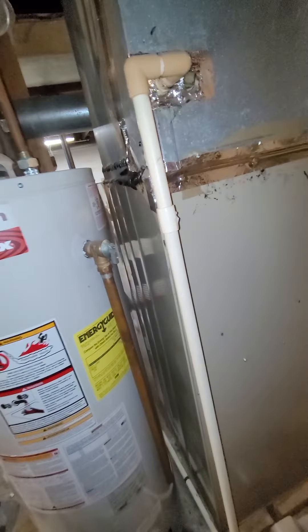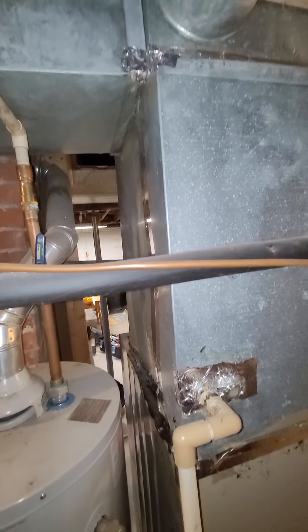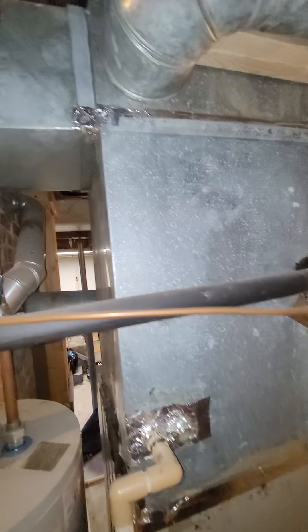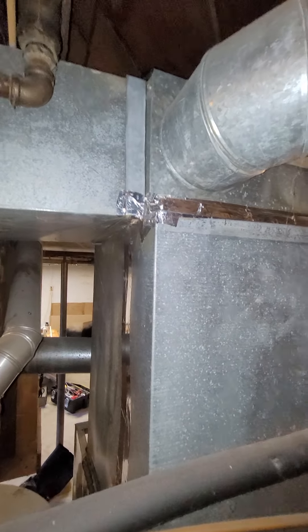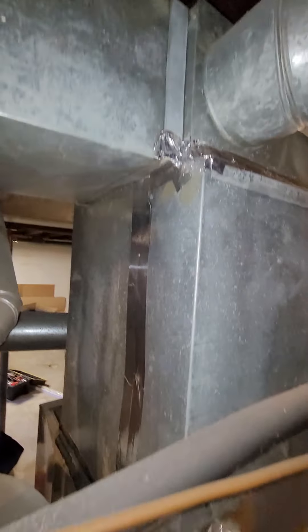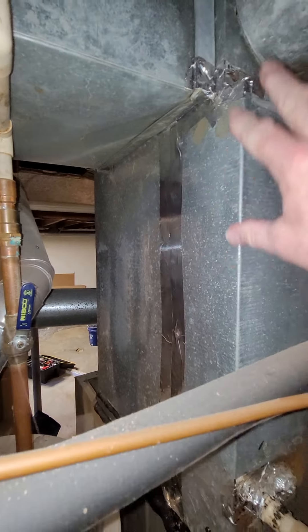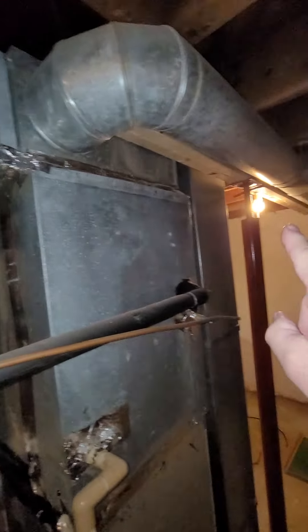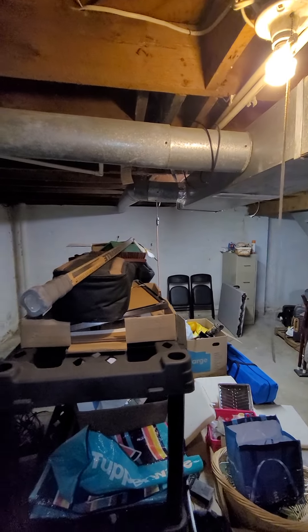Water heater is sitting here right next to it. You've got your plenum coming up and that little supply box sitting on top. It looks like this was kind of added in here. They've got a feed coming off, which actually breaks off and feeds two directions, heading off that way.